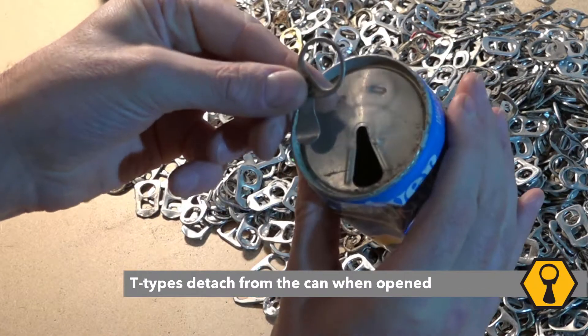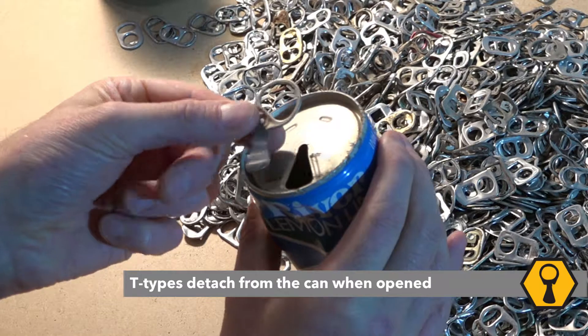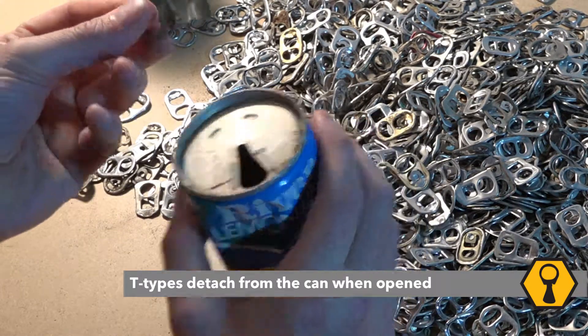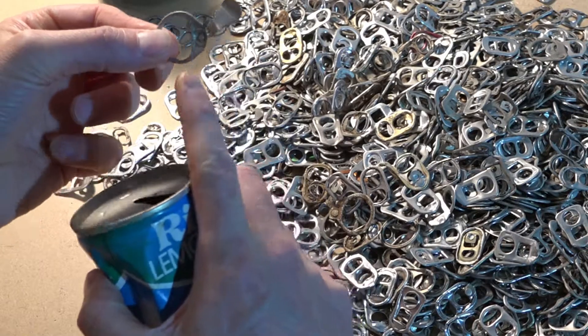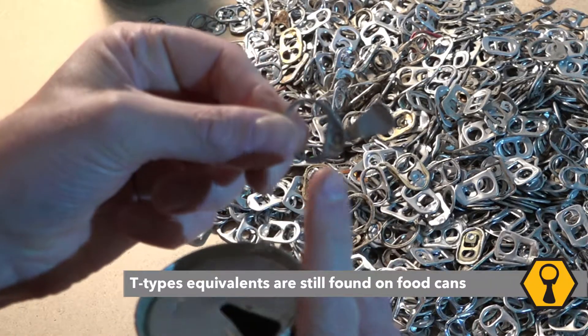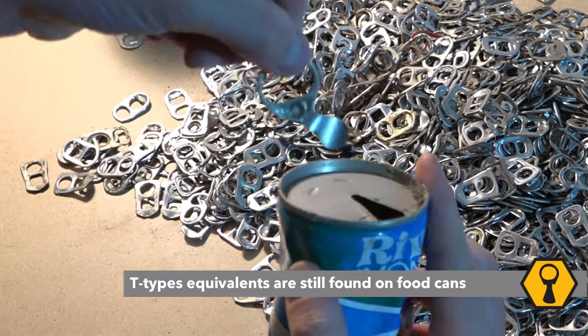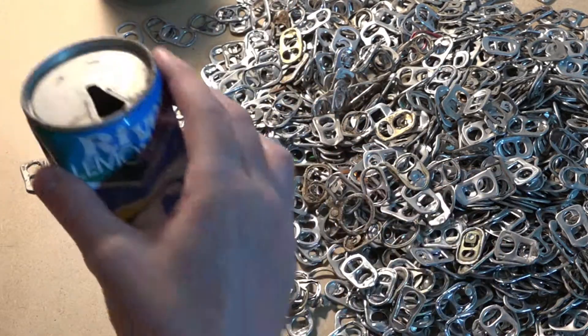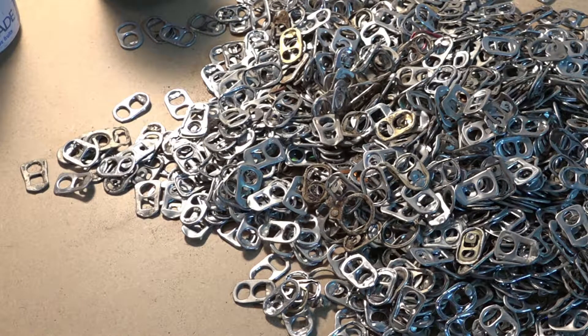Main difference? T-types come away from the can when you use them, but they do stay attached to the tear strip. When used, they are designed to become a separate object, as you can see here. T-types are no longer sold in shops in Europe and the United States, but don't think they have disappeared — our crowdsourcing indicates that they are still produced in at least the Middle East and Northern Africa.